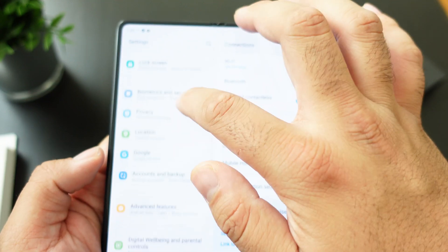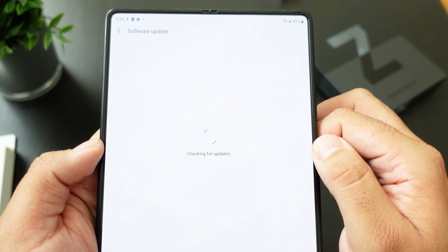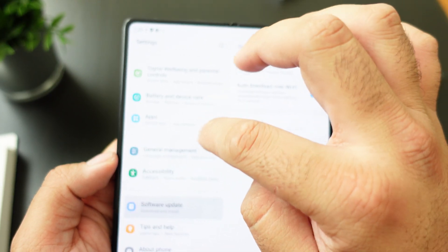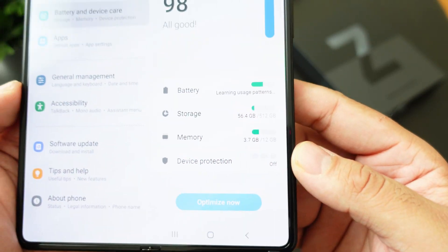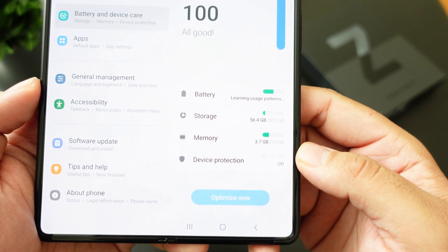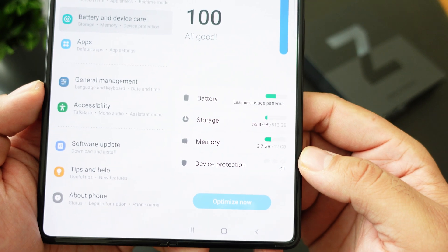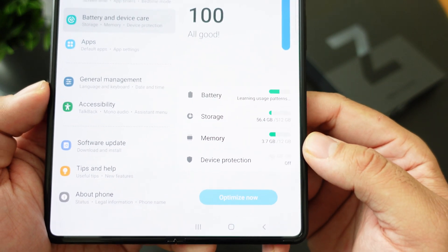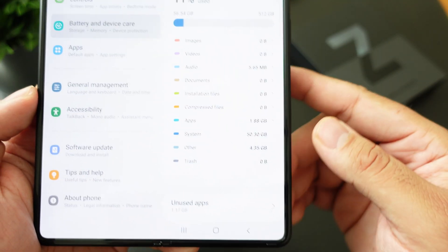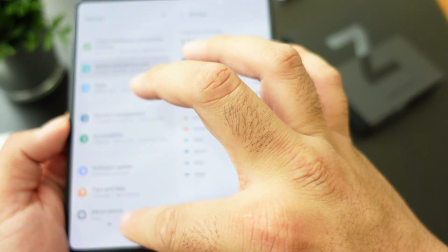Let's go into Settings and check the storage. This is the 512GB model — we checked for updates and we are up to date on the July 1st security patch. Straight out of the box it's using 56 gigs, it has over 12 gigabytes of RAM and is currently using 3.7 gigs, so that's about 11% storage used out of the box.